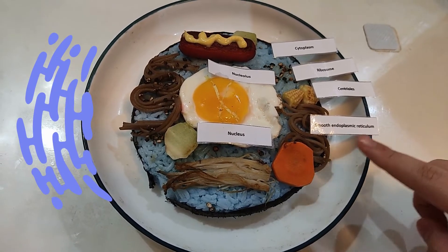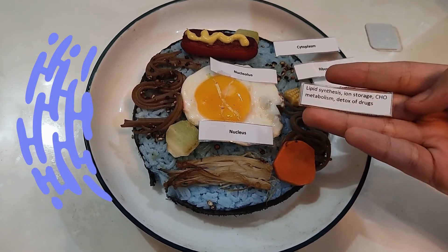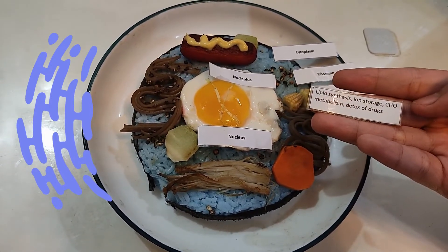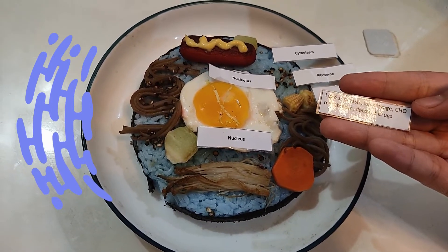This is the smooth endoplasmic reticulum. Its role is to synthesize lipid, store ions, metabolize carbohydrates, and detoxify drugs.